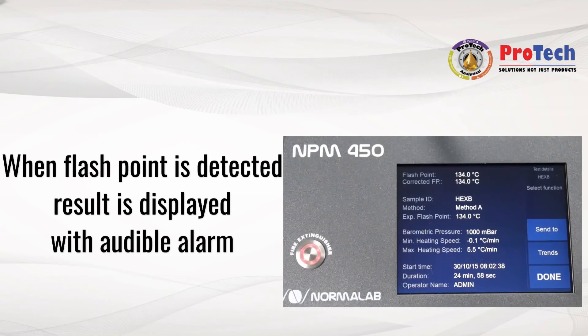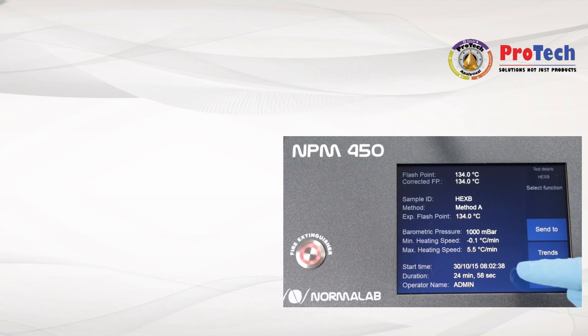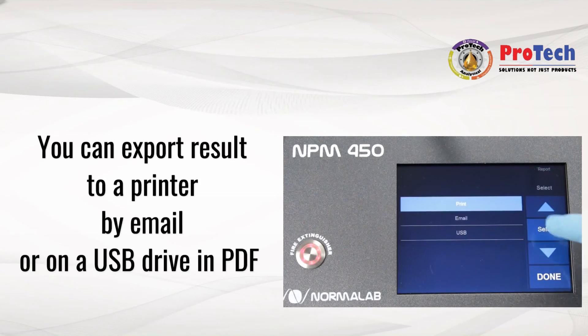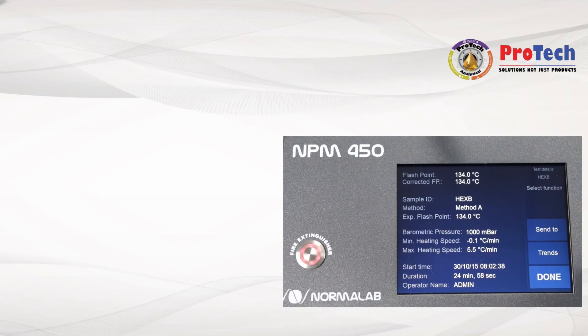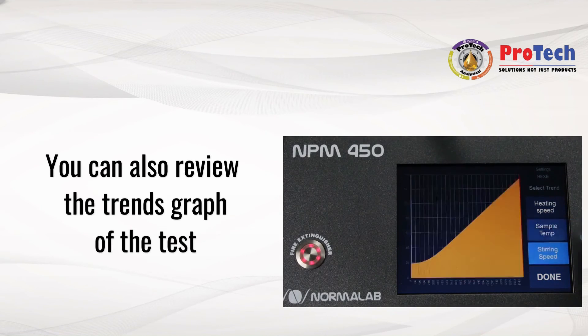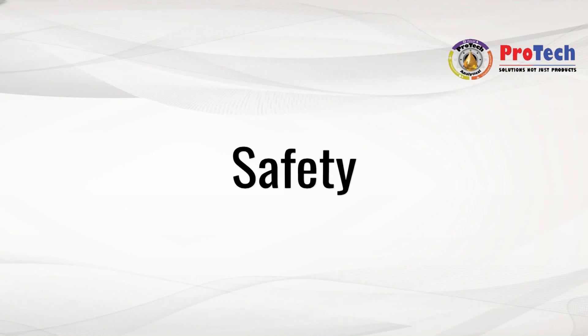When the sample flashpoint is detected, the result is displayed with an audible alarm. You can then export the result to a printer, by email, or on a USB drive in PDF format. You can also review the trends graph of the test.